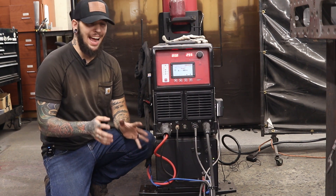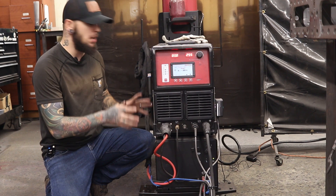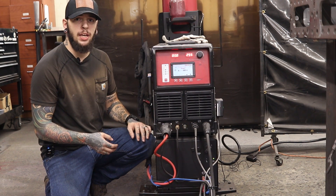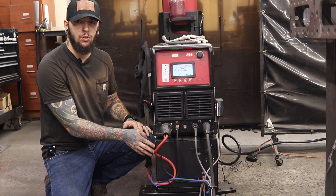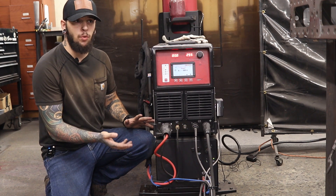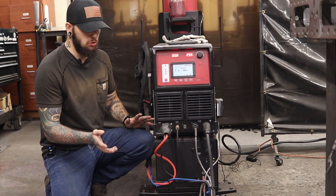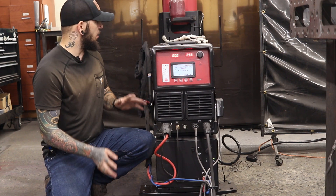Let's talk about some of the key features that I absolutely love on this thing. The very first thing is the fact that this package all comes in with the cart and everything's built in onto the cart. My favorite thing is the smart cooler — especially on 300 amps, you want to keep your hands cool and your torch from getting toasty. It has quick disconnects, which is phenomenal. The smart cooler turns off automatically when it doesn't need to be in use, and that's going to save you on wear and tear over time. It is so quiet it doesn't bother me at all when I'm using it.